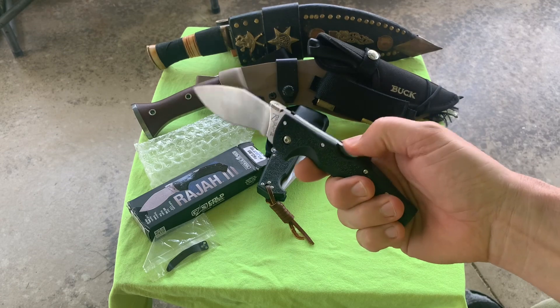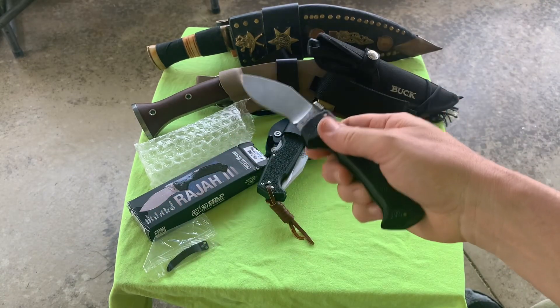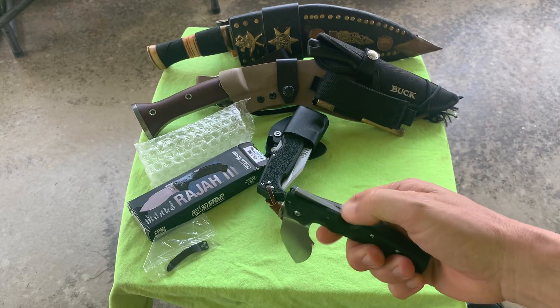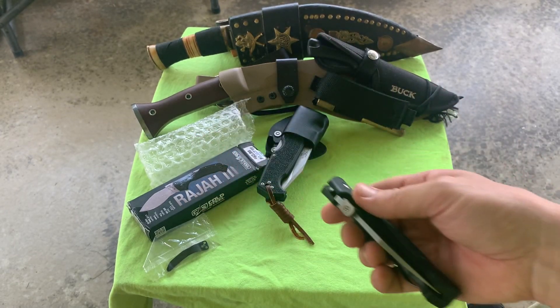I might loosen up the pivot a little, see how that does. I think I like this thing.